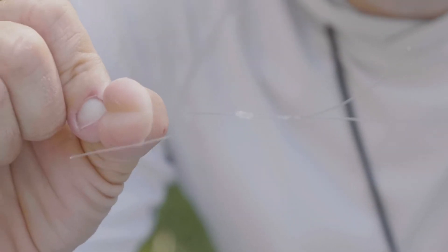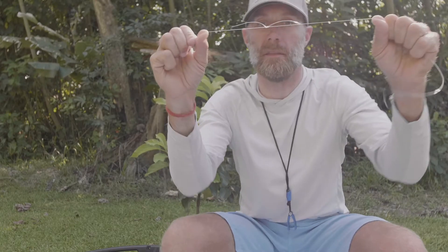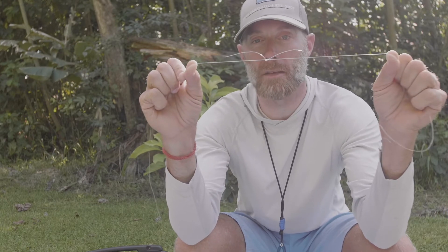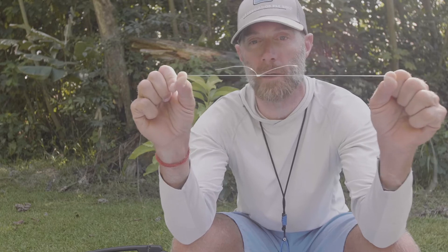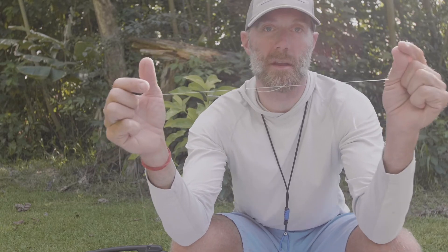Lubricate and just pull snug, and there you have it — the Albright knot. Great for shock tippet, great for fly line backing to fly line if you don't have a loop knot. Just a great knot whenever you have a thin diameter line connecting to a thicker diameter line.